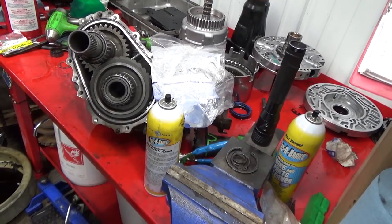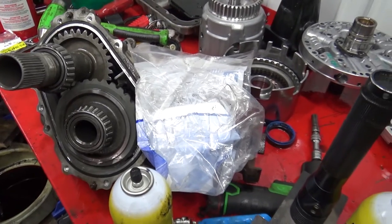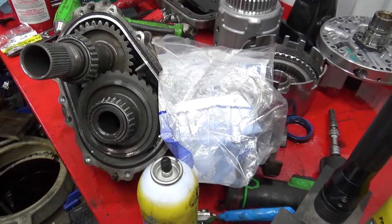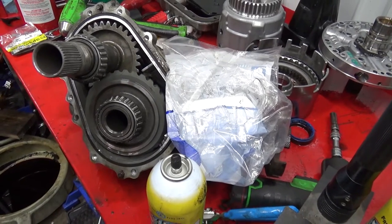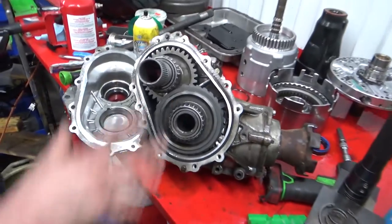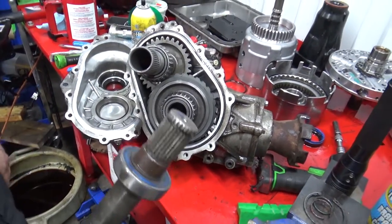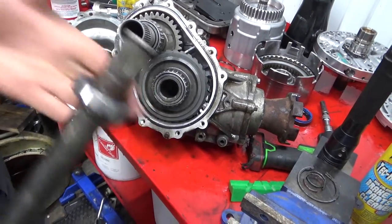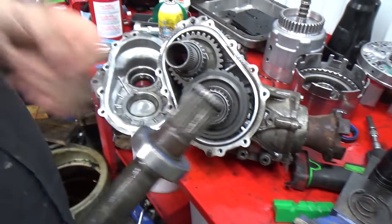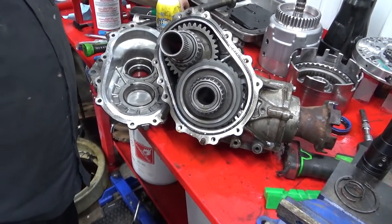So hey YouTube — I did it wrong. Take the big snap ring out and the bearing, and the axle and everything will come out from the outside, not the other way around. But anyways, we'll find something to press this on and then we'll keep going. Now we've got that stuff back together — fixed.